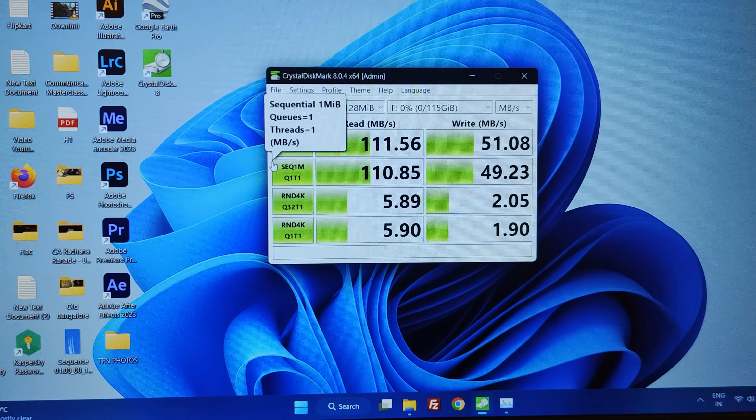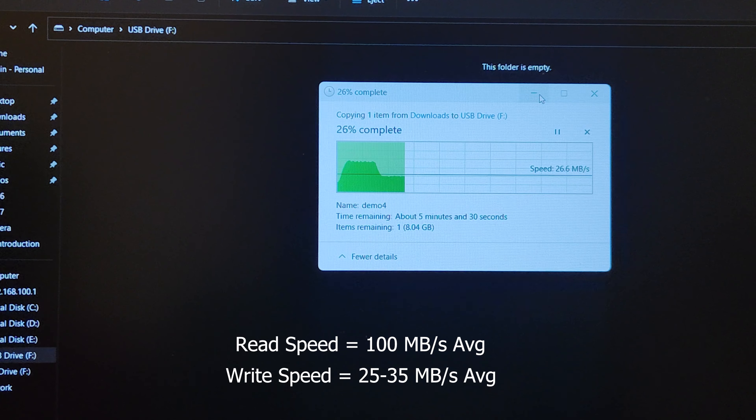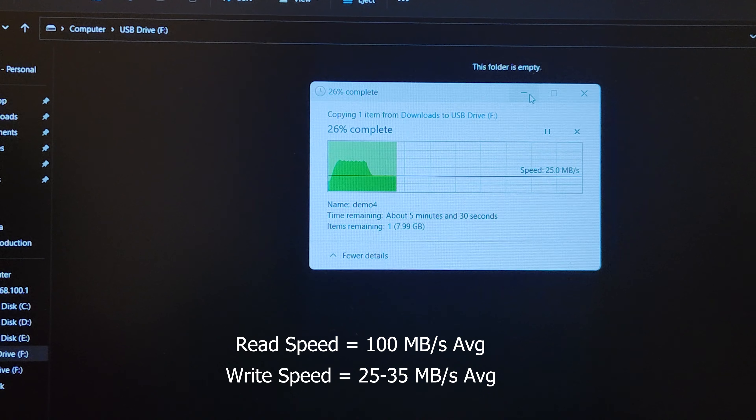I am testing the real-world speed using a 10GB file transfer.